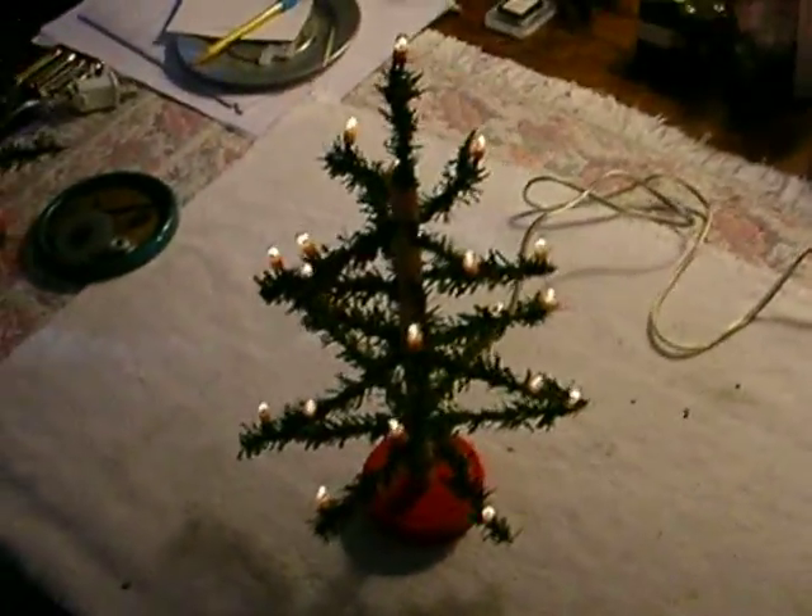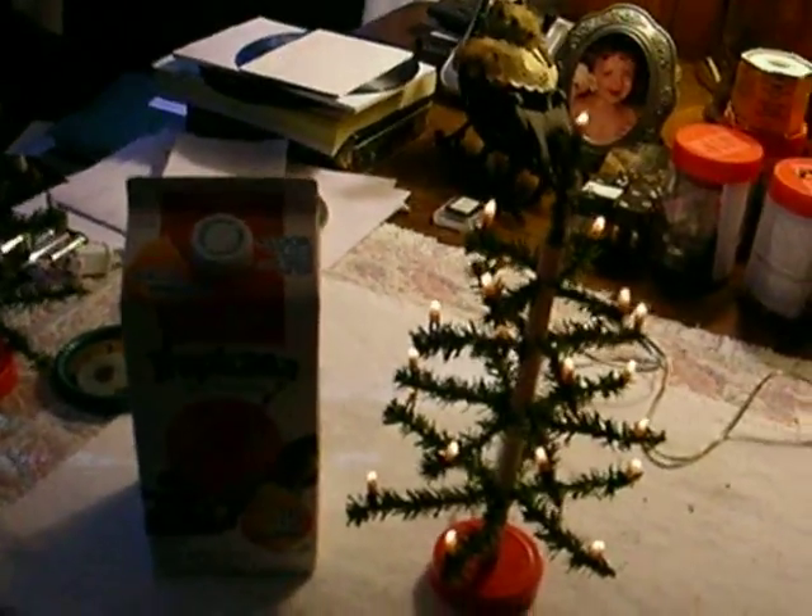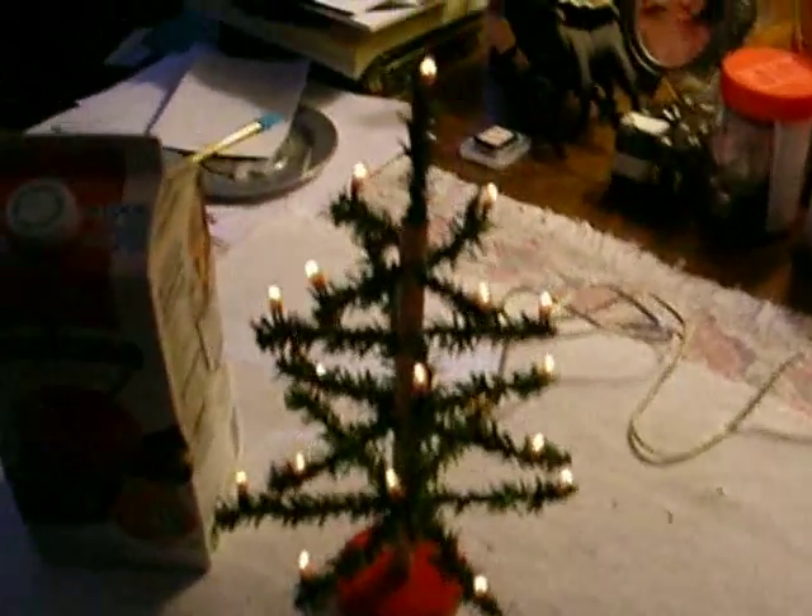It's very small — to give you an idea how small, put it next to a carton of orange juice and you can see they're about 12 inches tall.